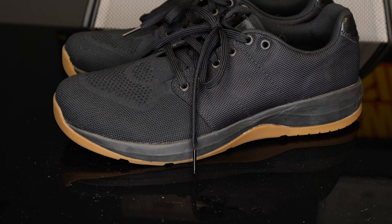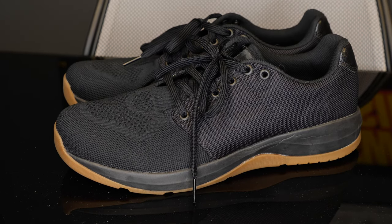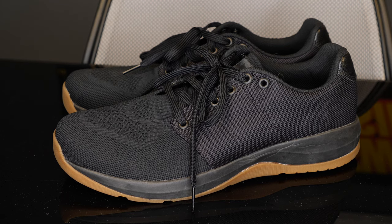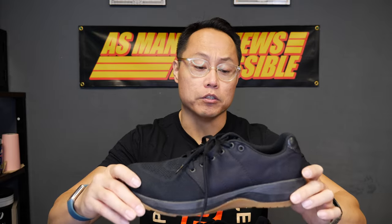I found a cheap pair on Poshmark that was brand new. I got it for like 75 bucks and they ended up being one of my favorite shoes this year. I don't think they're the greatest training shoe of all time, but I think they're a pretty good shoe.